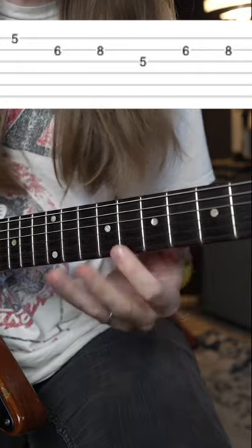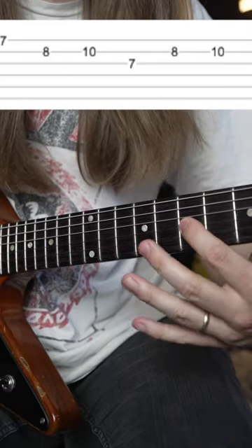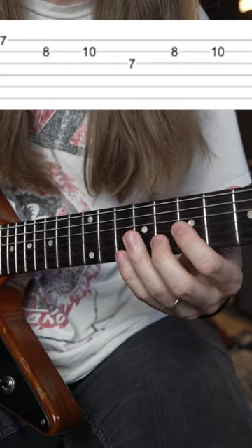Then you're going to go 7th fret on the high E string, 8-10 on the B, 7th fret on the G, and 8-10 again on the B.